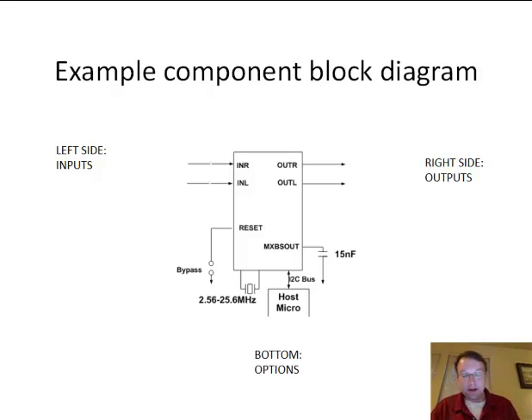Now let's talk about block diagrams. Here's an example component — this square in the center can represent a circuit built into a chip or a physical device like a motor or Jaguar. The key convention: on the left side of the block we always draw our inputs, and on the right side we always draw our outputs. For a forward block diagram, inputs go on the left, outputs on the right. Some devices will have options, which we put along the bottom.